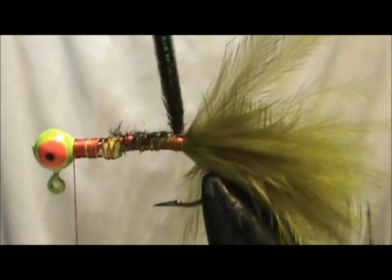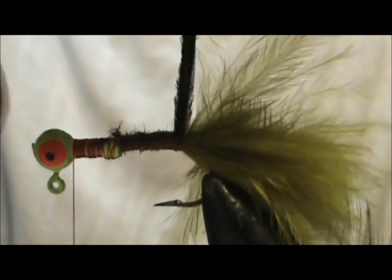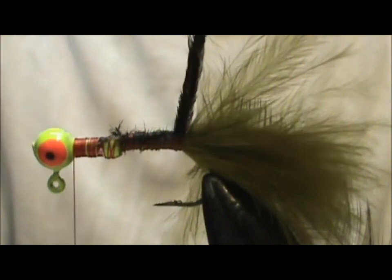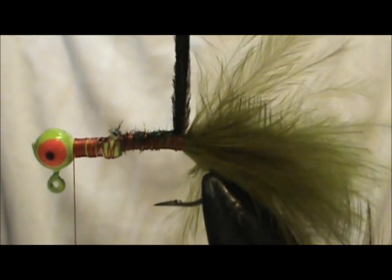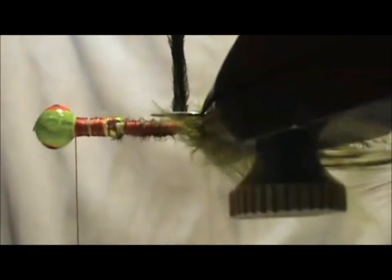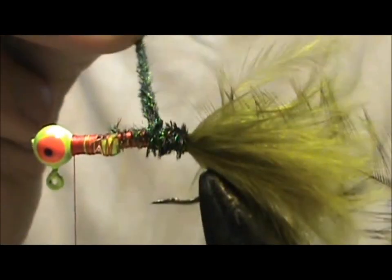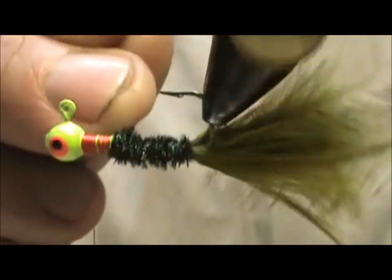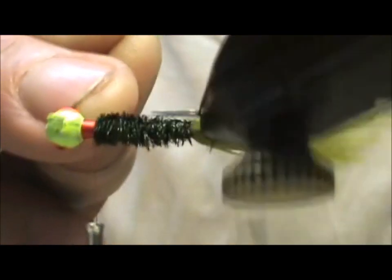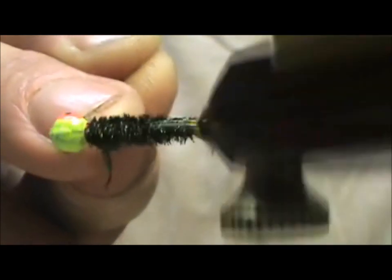Now I'm going to take the Peacock Herl and wrap it forward. I'm going to twist the strands together a bit — the more you have the easier it is to twist them. I don't have my bobbin cradle set up on this vise so I'll extend the thread a little longer. To make things quicker I'm just going to rotate the vise to wind the Peacock Herl. If the marabou gets a little unruly, just moisten your fingers and that will correct it. We're going to wrap this right up to the head.